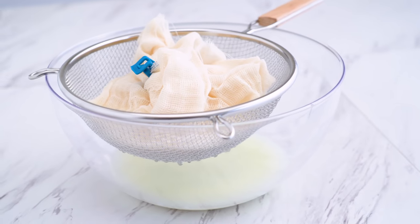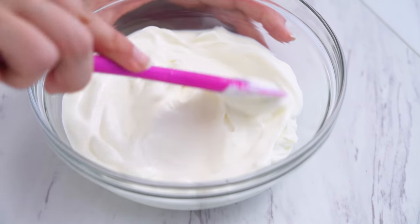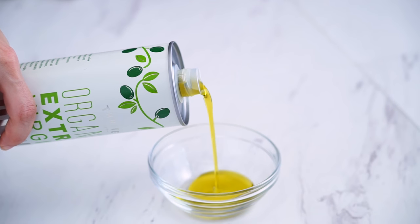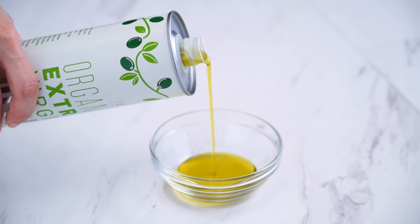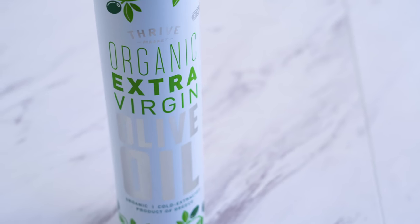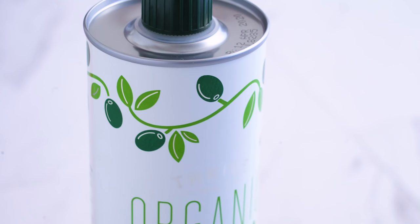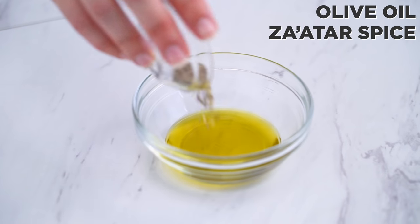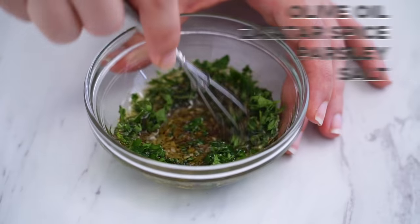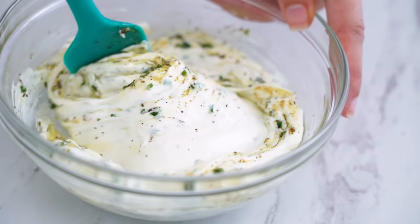Squeeze out any excess liquid and discard what's in the bowl. The yogurt will thicken, similar to a goat cheese. I like to mix together some extra virgin olive oil — one of my favorite Thrive Market products from the beginning, with top-notch quality — along with za'atar spice, minced parsley, and salt. Whisk that together and mix it into the labneh, seasoning to taste. It will marinate more flavor into the dip as it sits.